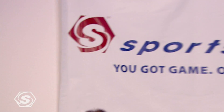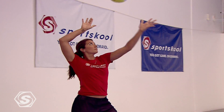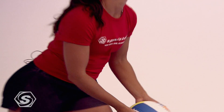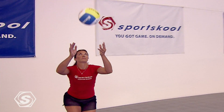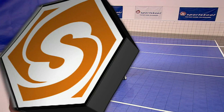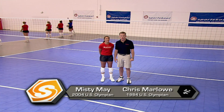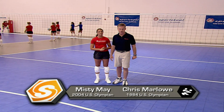Every play begins with a serve — it's how you start the point in volleyball. There is a jump serve, a float serve, or a jump floater. All work, but which is right for you? Let's serve it up. Hi everybody, I'm Chris Marlowe here with Olympic gold medalist Misty May. We're here to coach you on your serve.